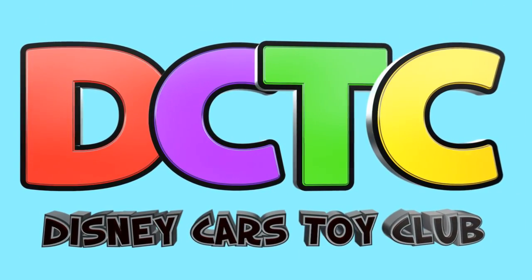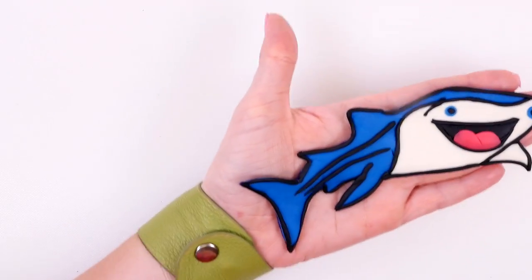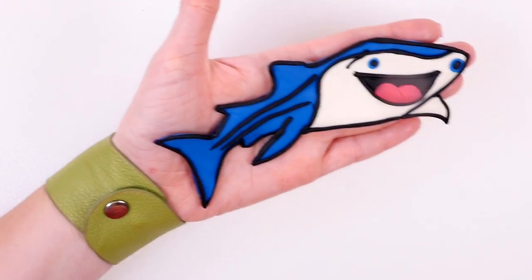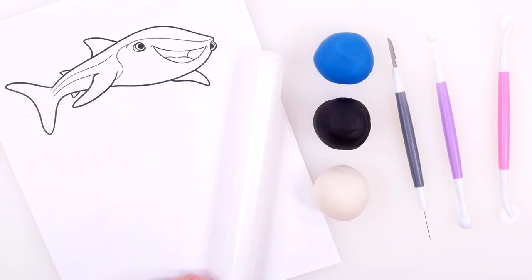Hey guys, welcome back to the channel! It's Kaylee, and today I'm going to be showing you how to make Destiny the whale shark out of play-doh. Here's what you'll need for this project.